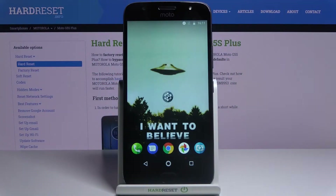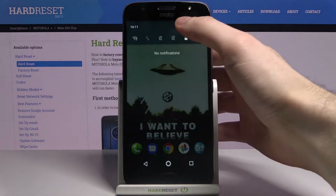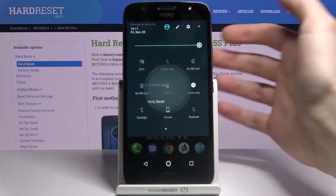Here I have the Motorola Moto G5S Plus and today I'm going to show you how to enable power saving mode on this device. To enable this mode you just have to go to the upper bar and tap on the battery icon.